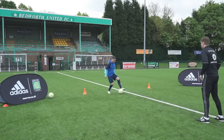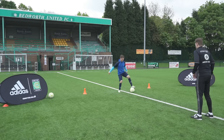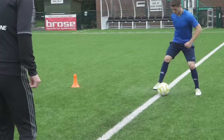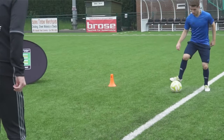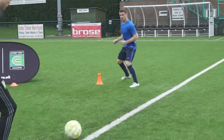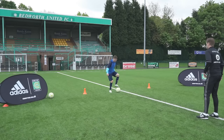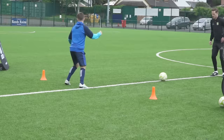Can you get there? Good. Try and stay in line with the cone. Can you get there? Good. Good. Good job. And relax there.